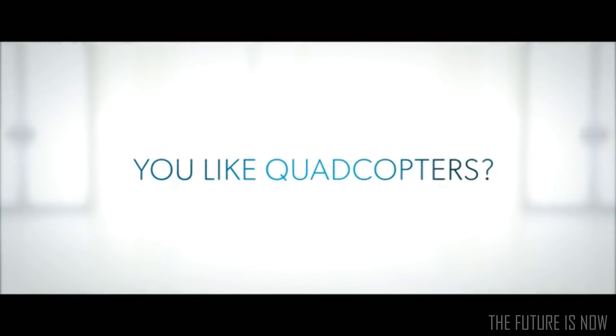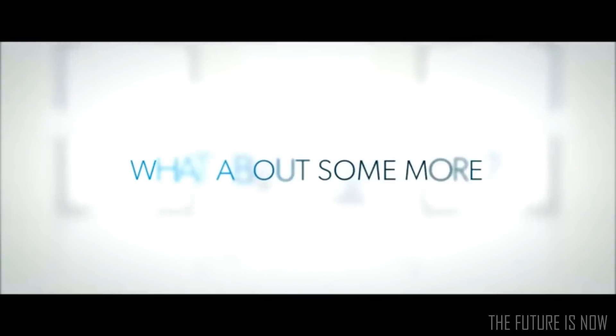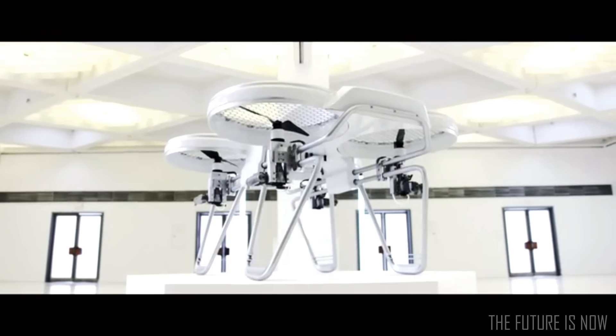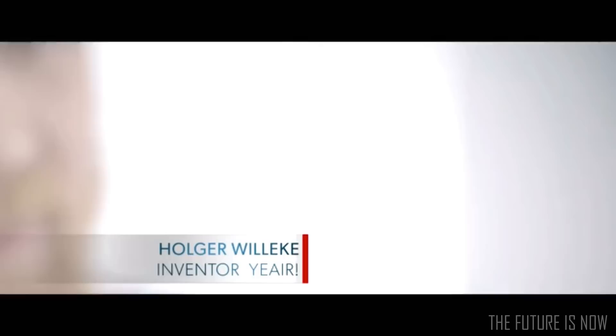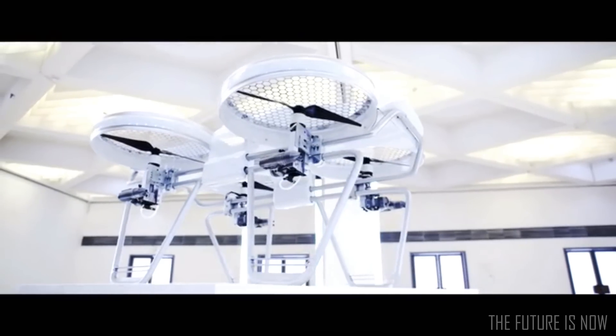You like quadcopters? Satisfied with a few hundred grams of payload? Pleased with a few minutes of airtime? What about some more? YEAR is the next-generation quadrocopter solution — more airtime, more payload, more speed, and more style. My name is Holger Willeke; I'm the inventor of YEAR, the quadrocopter concept of the future. The problem of today's quadrocopters is simple: well engineered, but not enough power.